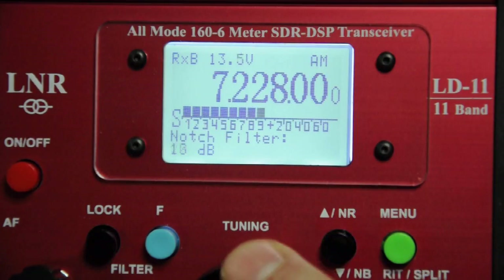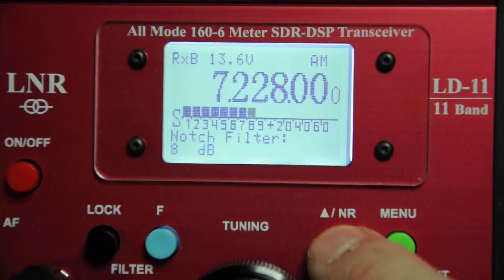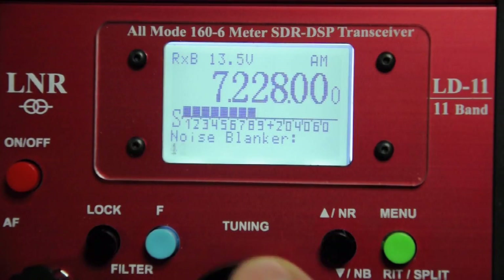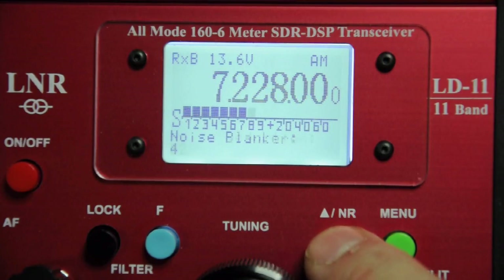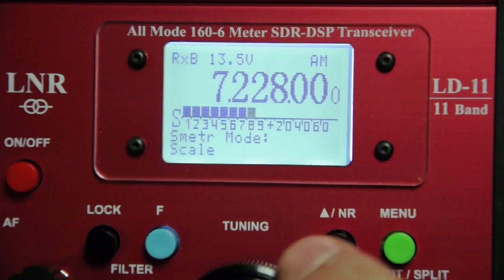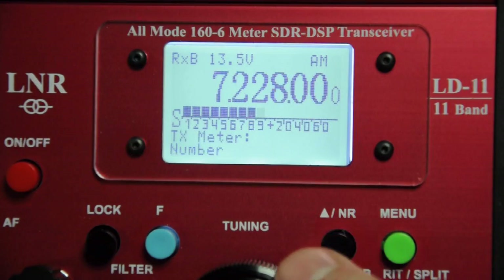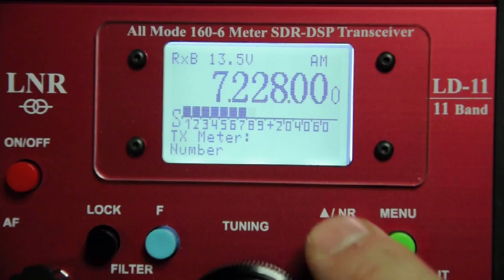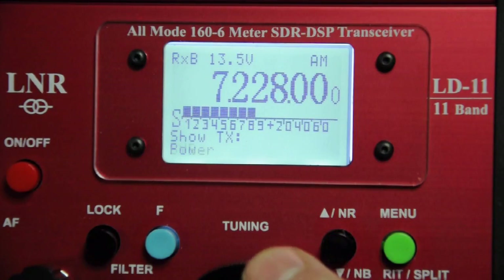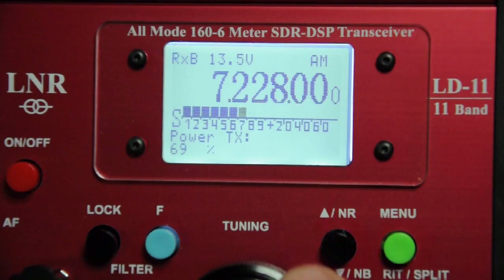The notch filter can be set from minus 6dB to minus 40dB, significantly attenuating birdies. The noise blanker is adjustable from 4 (maximum) to 12 (minimum). Noise reduction can be set from 1 (minimum) to 100 (maximum). The S-meter has two modes: a typical bar graph or the signal level in microvolts. Similarly on transmit, you can display output as a bar graph or as a numerical value in watts, and you can choose to display power out or SWR. Built-in SWR metering is a really nice feature. Power output can be adjusted between about 1 watt and 5 watts.